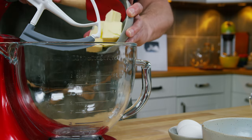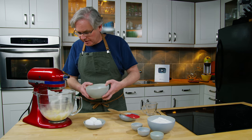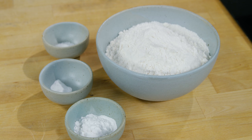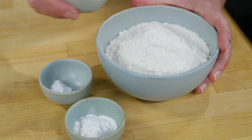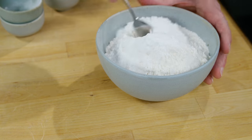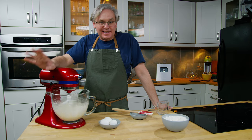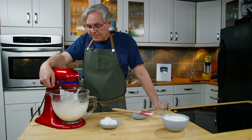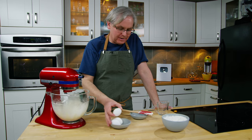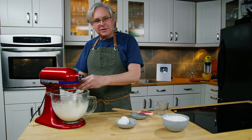Moving on to the cake — it's pretty standard. In goes some butter and we start creaming that together. Once the butter has softened and is starting to get fluffy, in goes the sugar. We let that keep creaming until it's nice, light, and fluffy. Into the flour I'm going to put some salt, some baking soda, and some baking powder and give that a little stir. Don't cut short the creaming step — it's one of those steps a lot of people don't spend enough time on, and the longer you let it go the better your cake is going to be.